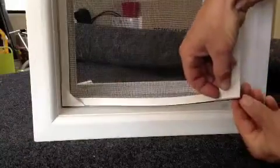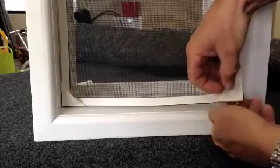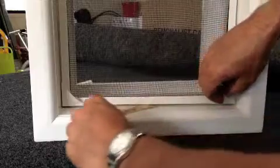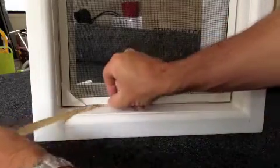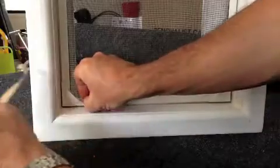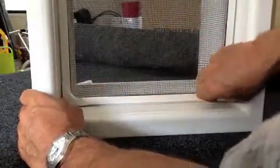Repeat for the bottom. Open. Remove the screen and press firmly all around.